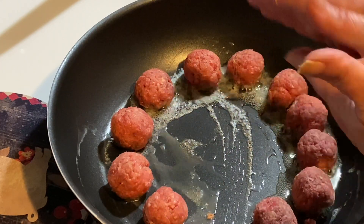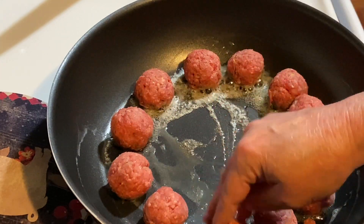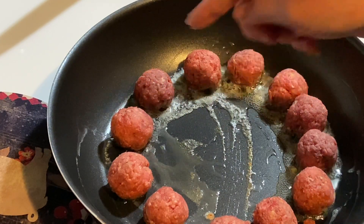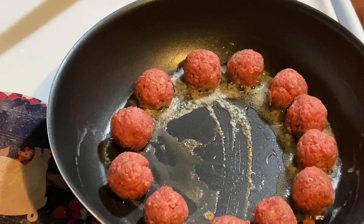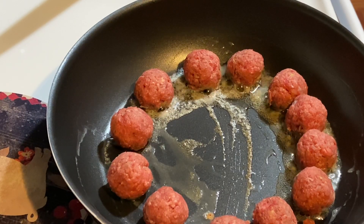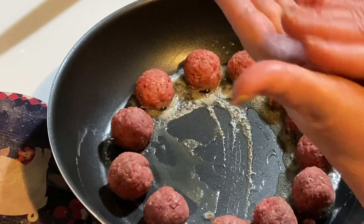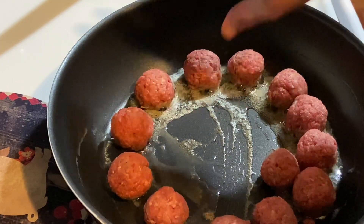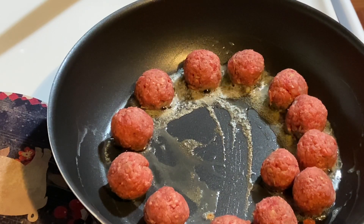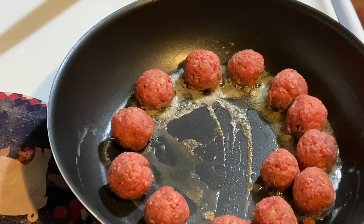If your pan is too small, just fry them in batches — you want to get them golden brown all the way around. You do want to fry them and not bake them, because all of the good flavor from the meatball ends up in the pan, and that's where we're going to make our gravy. We need all that crusty goodness from frying. Fry them about 10 to 12 minutes, turning them gently, and get them nice and golden brown because that's going to give us a lot of flavor.